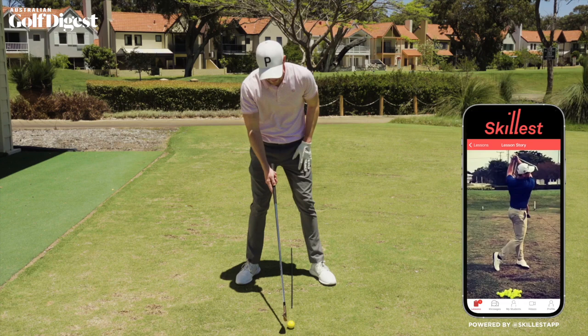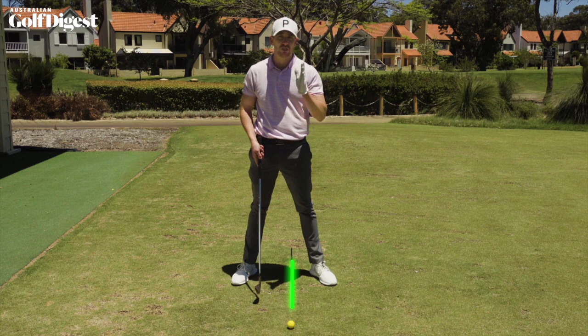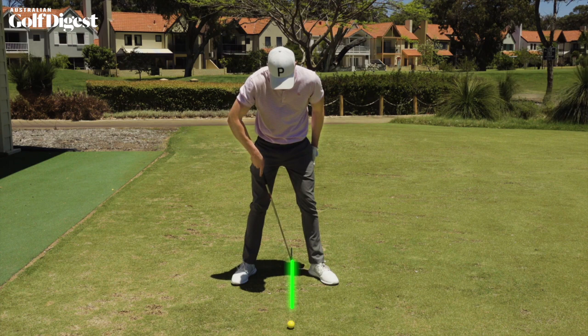What you're going to do is set up to a golf ball. You're going to place an alignment stick or a golf club down on the ground — this is going to represent your ball position. You're going to grab that golf club head regardless of what it is, and you're going to measure a comfortable club head distance between the inside of your heel and the stick placed on the ground.